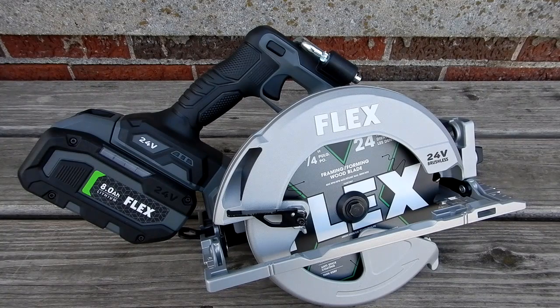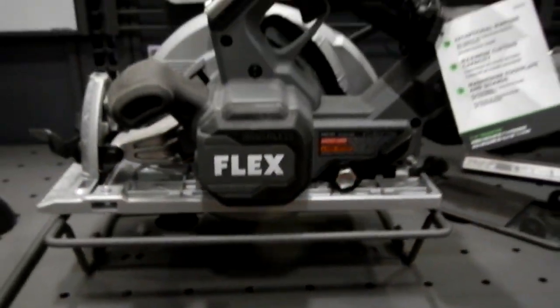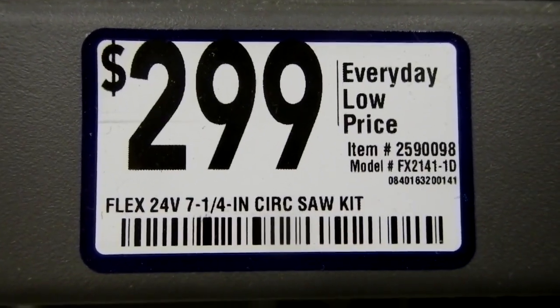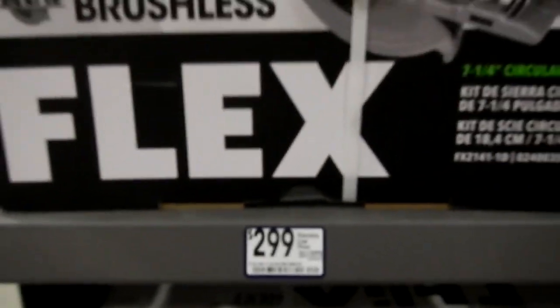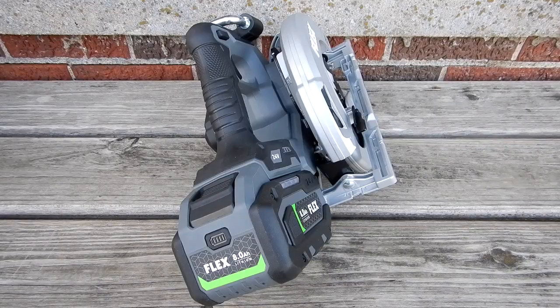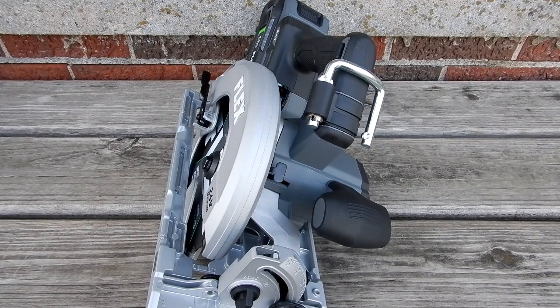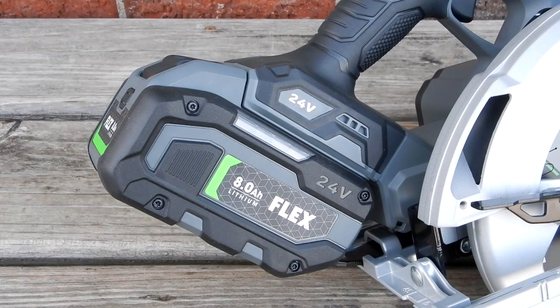All right guys, I just picked up this Flex 24-volt brushless circular saw — their model number FX2141. That's a big 8 amp hour lithium battery on this thing.